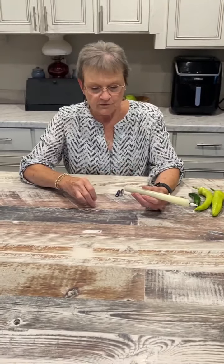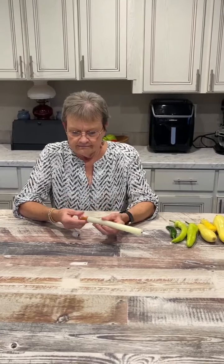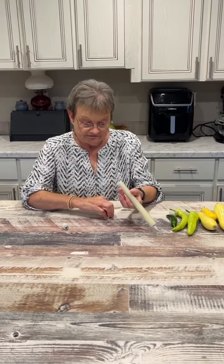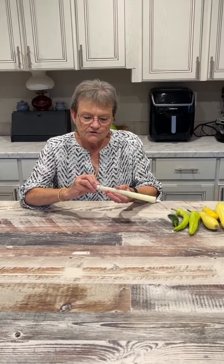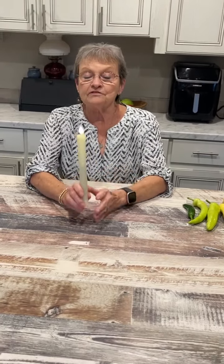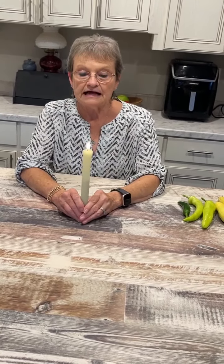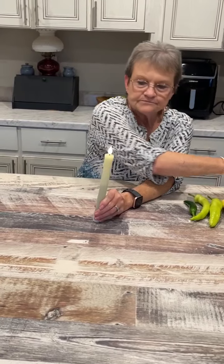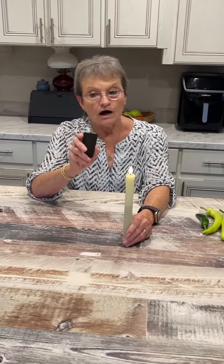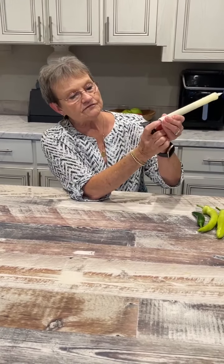Let's put some new batteries in because these have been in there for a while. Harold's brother was here and I had these lit in a candle holder, and he really thought they were real. What's so unique about them is they come with a little remote control, so all you have to do is turn them on and off — you can also turn them on and off from underneath.